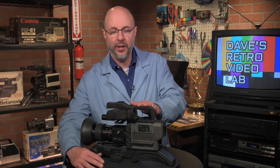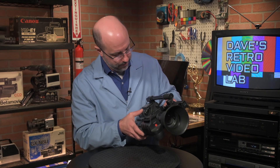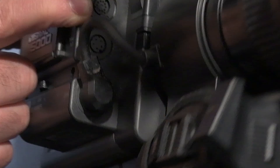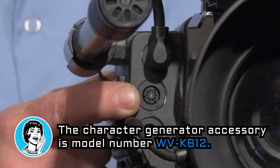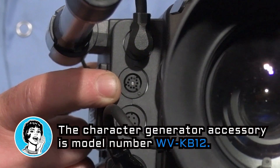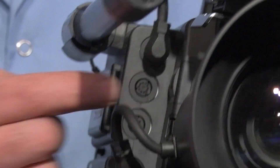One thing I did see, which I thought was kind of neat, is right up here — there is a port for a character generator. That might have been pretty cool if there was a character generator accessory that you could plug in there.